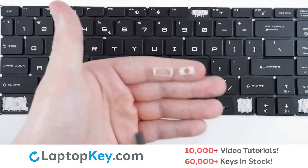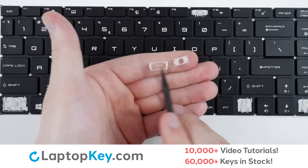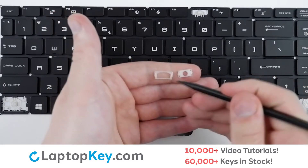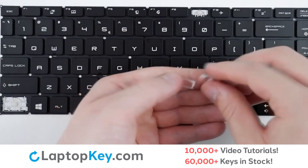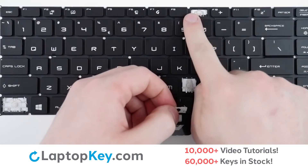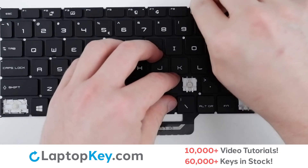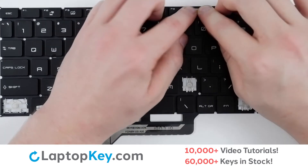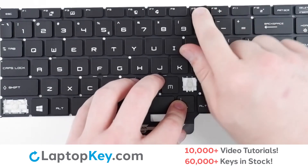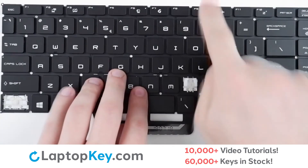For reattachment, begin with your clips. On the bottom clip, there will be a rounded edge with two holes at the top. For the top clip, you will want the thinner holes on the bottom. Simply click the two together, then connect to the hooks here and here from the top. With a small push, take your keycap, lay down on top of the retainer clip, give it a push, and it's reattached.